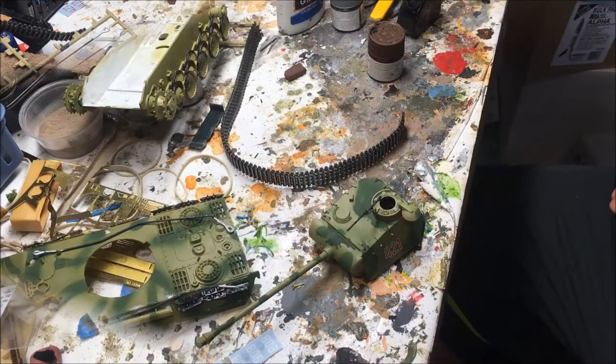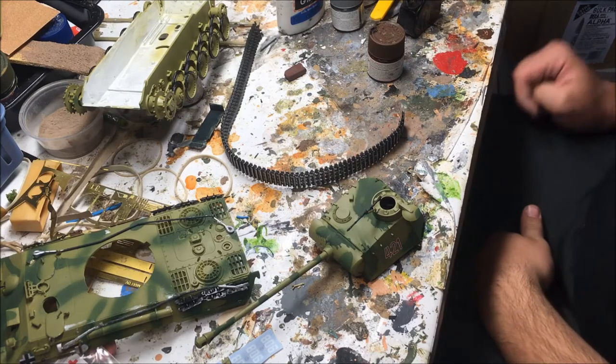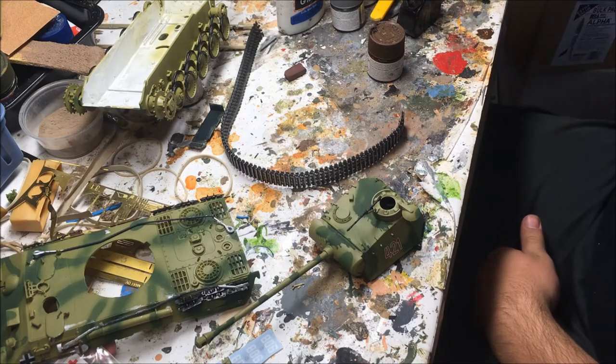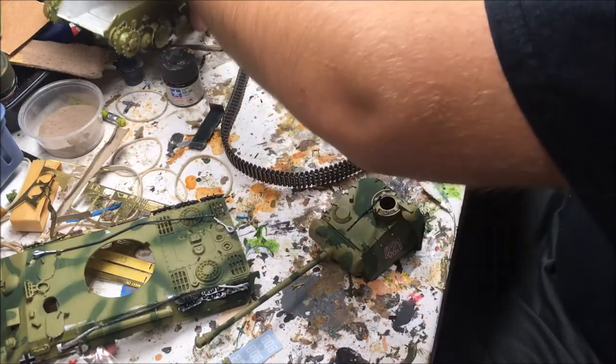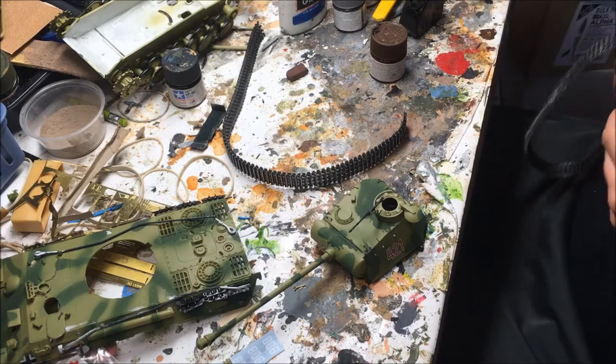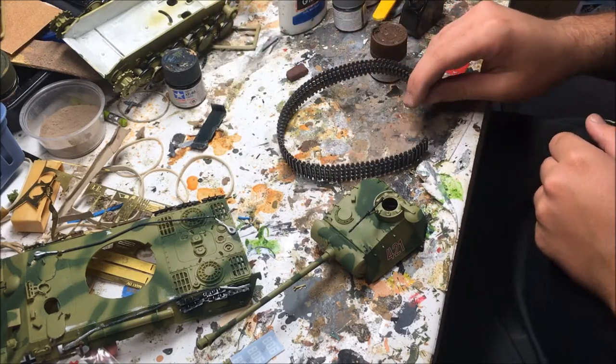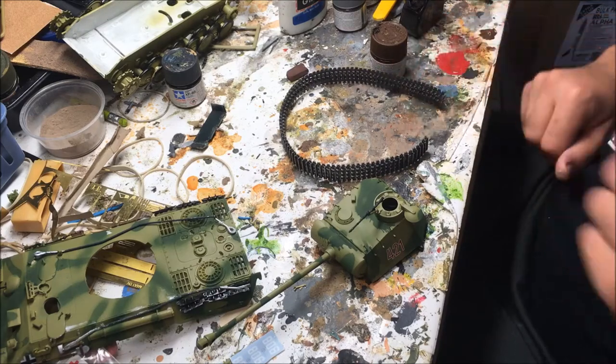This will help protect them. We're almost done with the model. I just finished up the back, and I painted the tires and added the tools. Now what we're going to do is glue the tracks with poly cement and seal the decals.